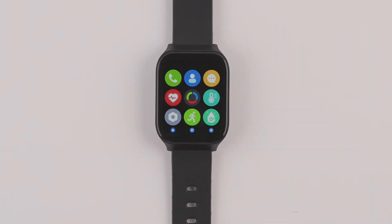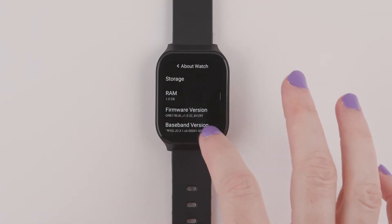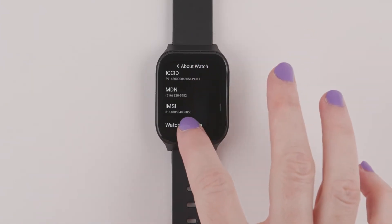The QR code can also be found in the main menu options or in the device settings. Go to the main menu and choose Settings, then My Device, About Watch, then Watch QR Code.